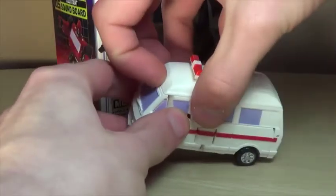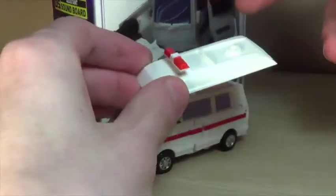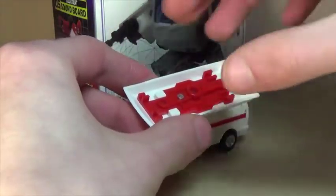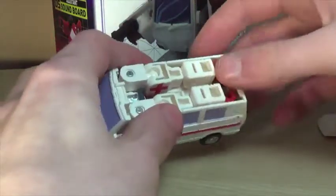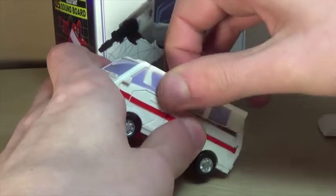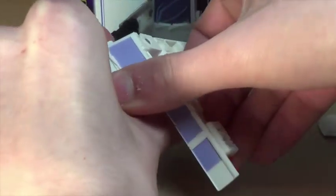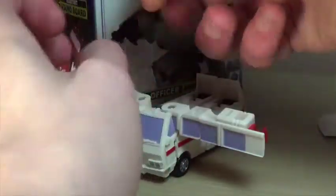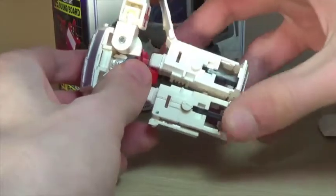Let's go ahead and transform it. First thing is to take the roof piece off — it is unfortunately a parts-former. This piece becomes the original weapons platform display from the original toys, just smaller. To start transforming, take the arms and pop them out from the sides to get them out of the way. The joints are extremely tight and I'm worried they might snap. Next, take your fingers and move the side panels out.